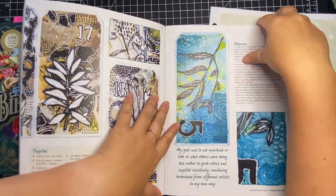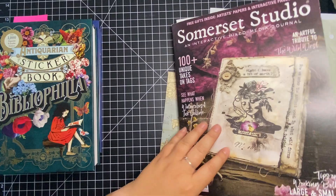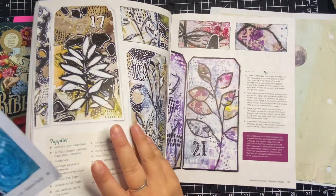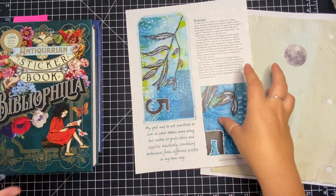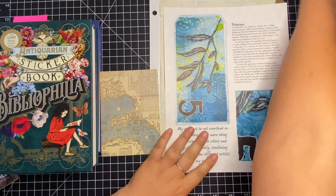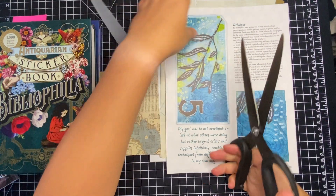I can just tear that out. It just so happened that I got two of this particular issue, so I'm not as precious with what's in this one because I have two identical ones. So I think maybe I can use my big Tim Holtz scissors for this.